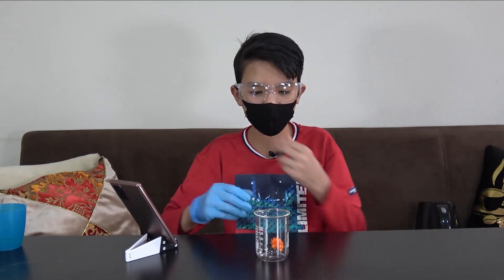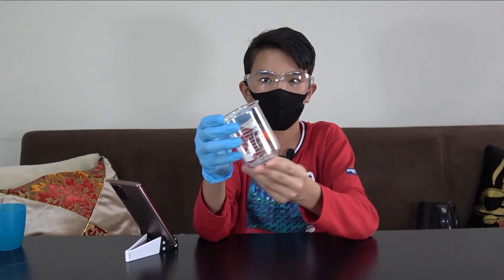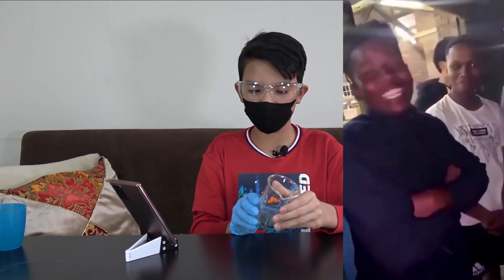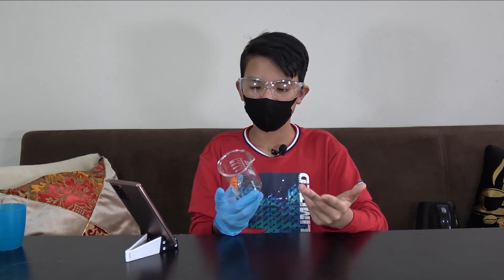Now we wait until the flower changes color again. It looks like that's it for this experiment — our flower turned into a nice orange color, mashallah! I don't know how I ended up wearing this mask, but it is what it is. That's it for this video — I'll catch you guys in the next one.